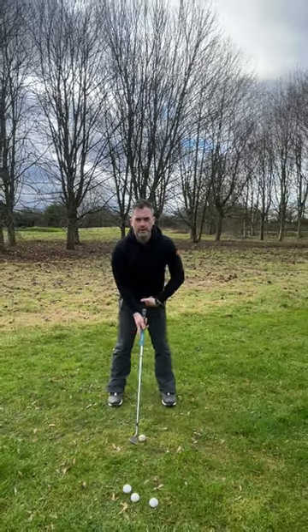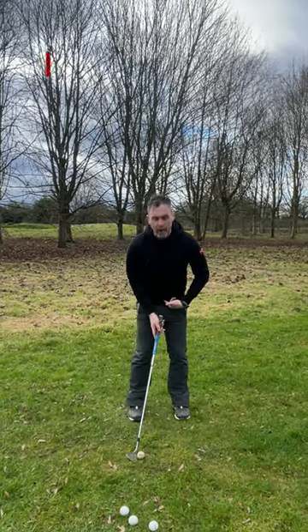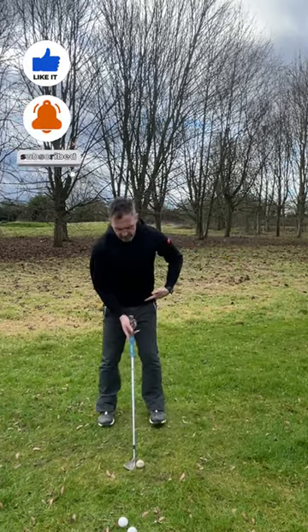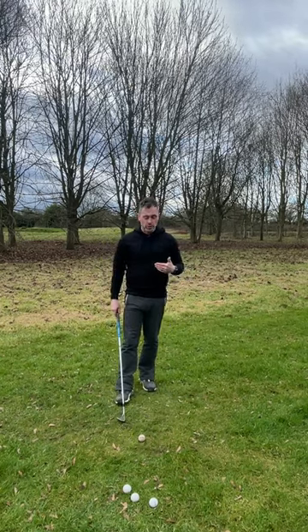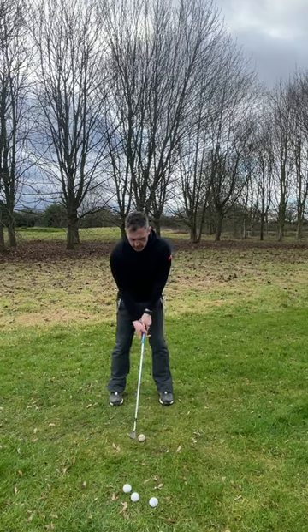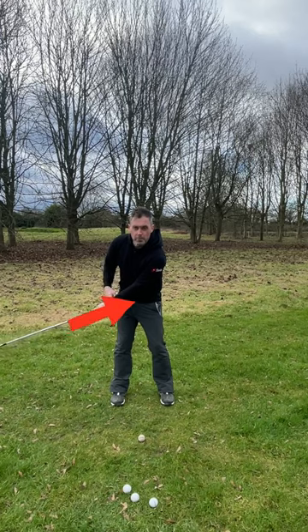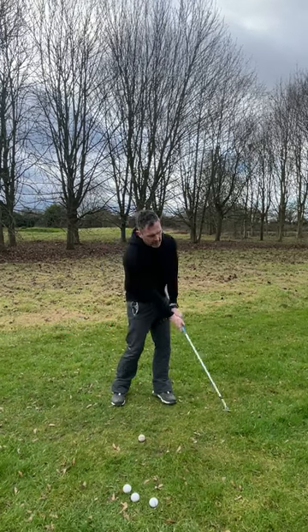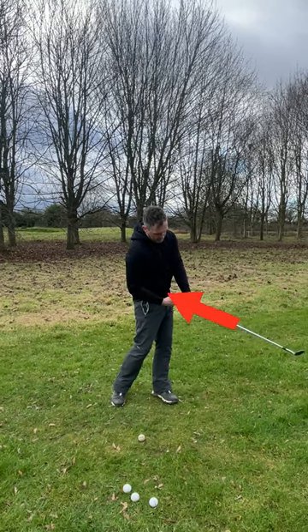For swing number one, we're looking to get the butt end of the club pointing at the belt buckle as we address the ball. We can have the ball back in our stance if we want to hit it a little bit lower, or further forwards to hit it higher. For this video I'm just going to look at ball position being central in your stance. The butt end of the club does not leave the belt buckle throughout the swing — I swing it to here, hit the ball, and finish with the butt end still pointing at the belt buckle.